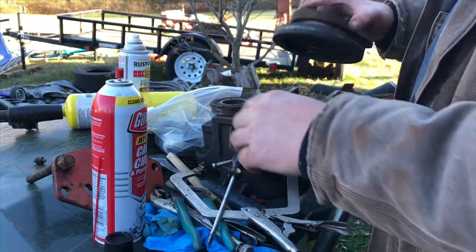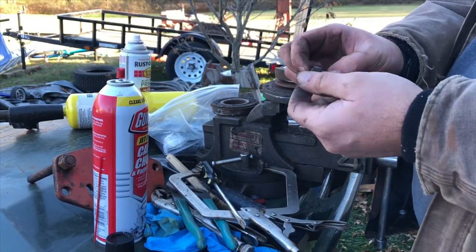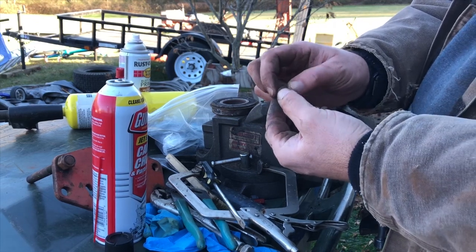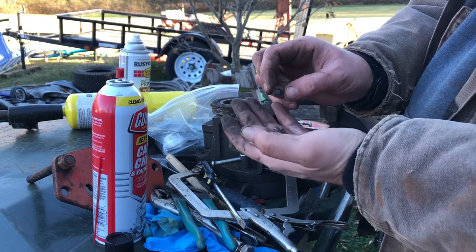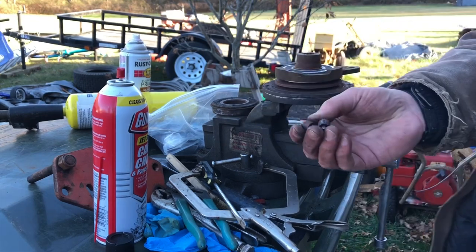Much better now. I got three of these used cams that I found that are freed up. This one's a little sloppy but at least it turns. I'm going to have to order some new ones, but for now we're going to put it back together with these three used ones and see what we got.